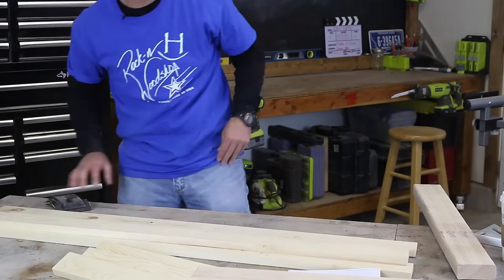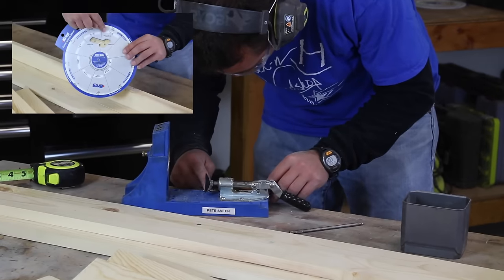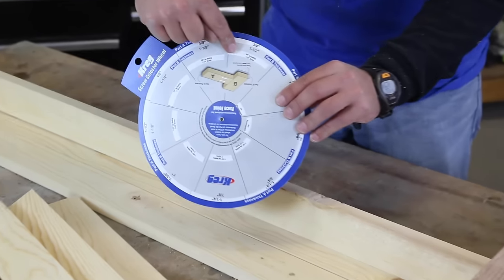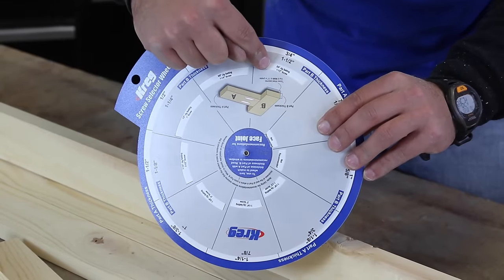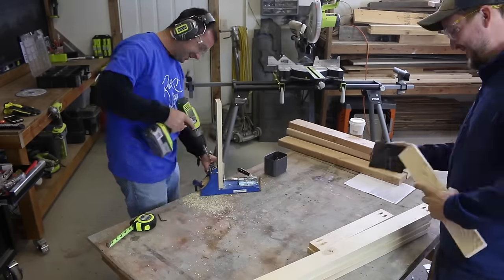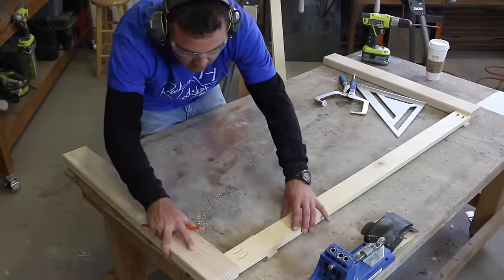Then prepare for assembly. We're going to be attaching the frame boards to each other using a combination of pocket holes with screws and glue. A common question I get is what screw length to use with various thicknesses of wood, so I'd recommend using the screw selector wheel to help make this process easy — I'll have a link below. Drill pocket holes in the ends of the horizontal stretchers, doing this in both the long and the short stretchers.